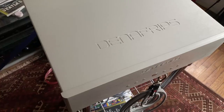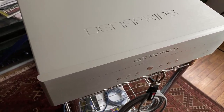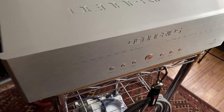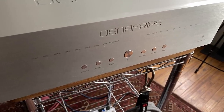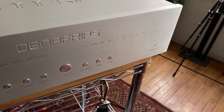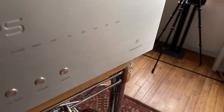Today it's going to be all about the Denifreps Terminator 2. I've been using the original Terminator 1 for about two years as my reference. Many DACs have passed through this room and yet the original Terminator is still here, and that says a lot about how good it sounds. So the Terminator 2 comes along — how is it different?